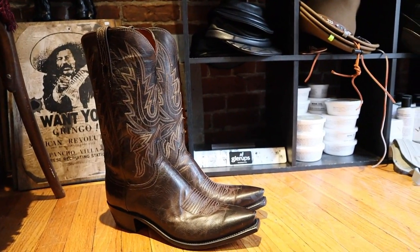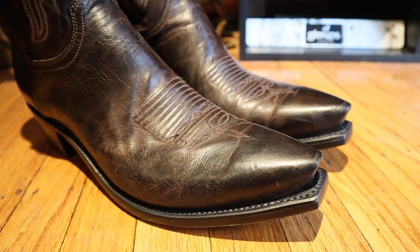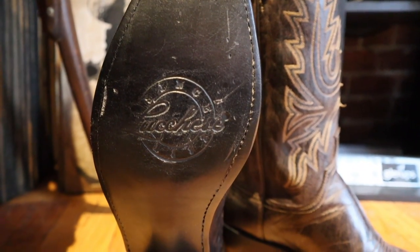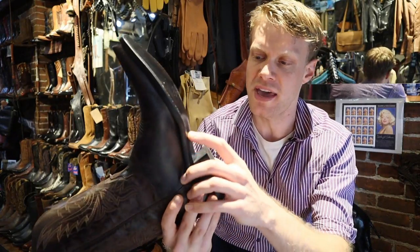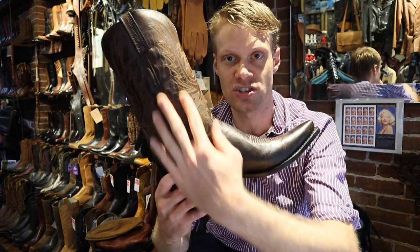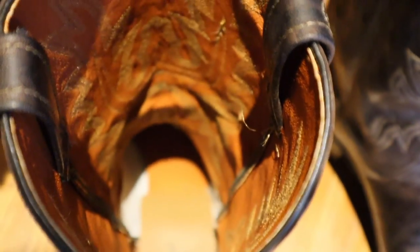This is a Lucchese 1883 Mad Dog Goat. It's got a number five toe, which is what Lucchese refers to as a snip toe shape. It's got a single stitched welt all the way around — a 100% full welt stitch with no pegs at all. It also has a stacked leather heel, cowhide lining, and it's full goat, so even the shaft is goat as well.